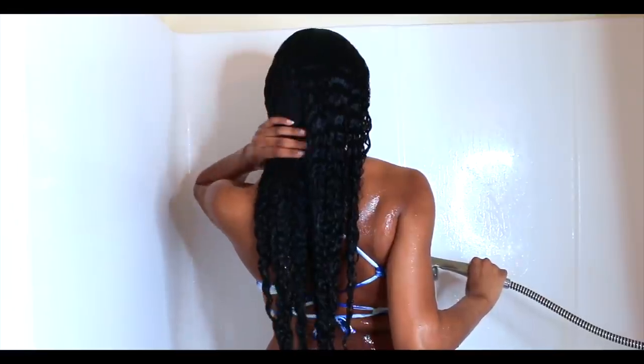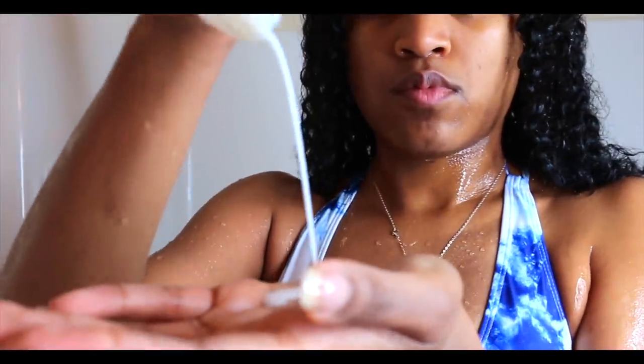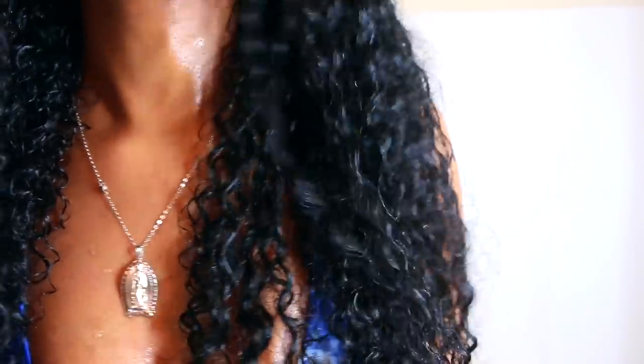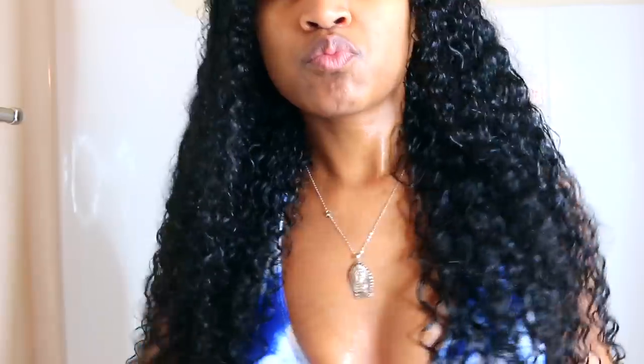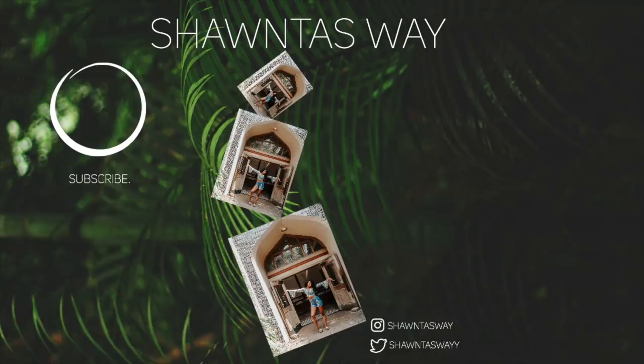After washing out the deep conditioner, my hair looks amazing. Now I'm taking some leave-in conditioner — I'm using the leave-in conditioner from the Verb product line. I normally put a regular conditioner on before I get out of the shower and then a leave-in on top of that, but I didn't do that today. I would definitely recommend, especially in the winter time, to put a regular conditioner on and then a leave-in. That was my winter wash day routine — I hope you guys enjoyed it and the results speak for themselves!